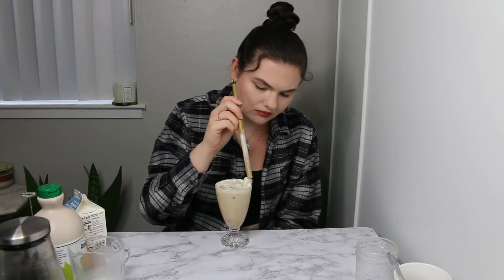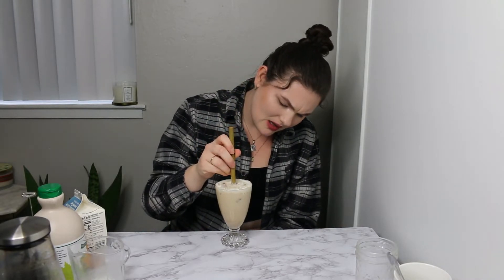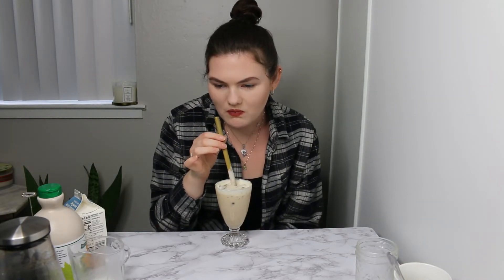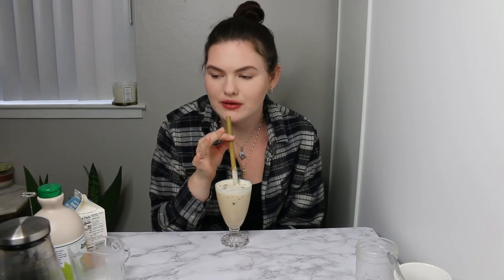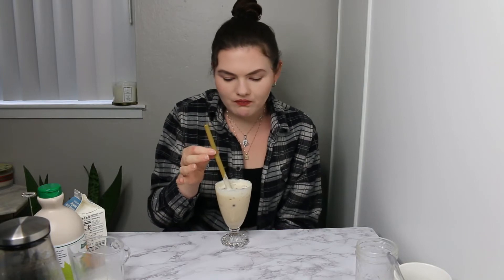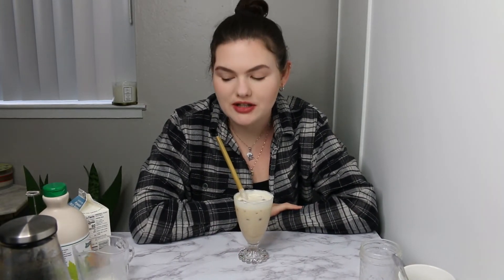I filled this to the brim. Like I said, I'm not really into white chocolate. But it does taste really good. Really good.